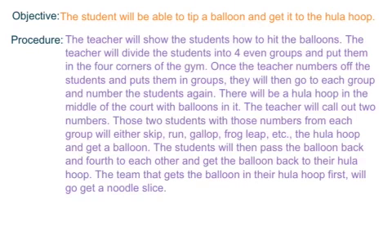The objective is the student will be able to tip a balloon and get it back to their hula hoop. The procedure of the game is simple.